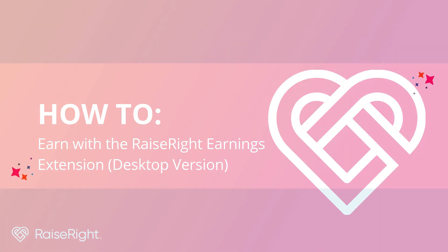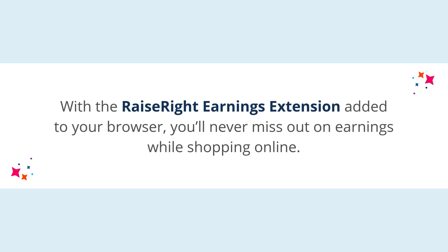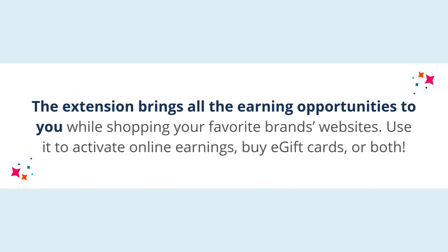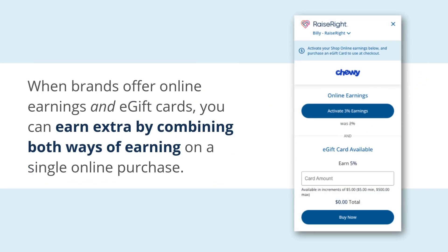With the Raise Right earnings extension installed to your browser, you'll never miss out on earnings while shopping online. The extension brings all the earning opportunities to you while shopping your favorite brands' websites. Use it to activate online earnings, buy e-gift cards, or both.